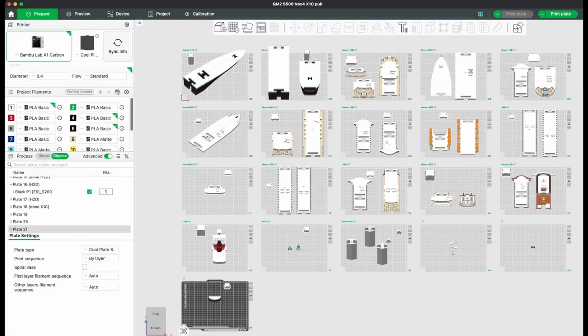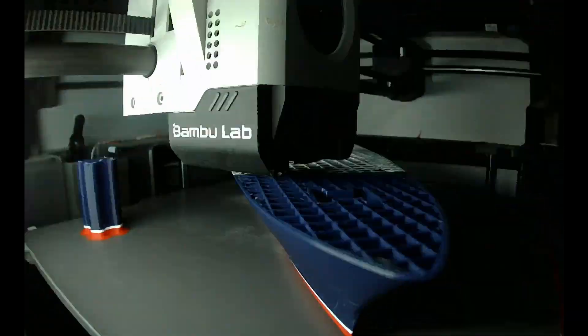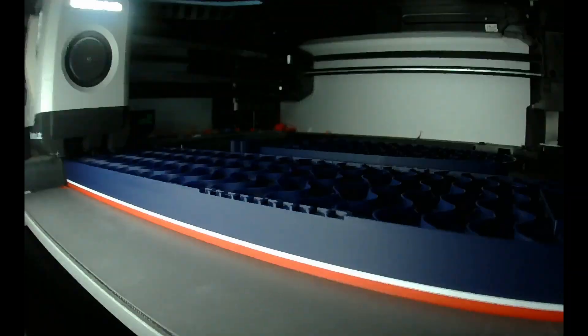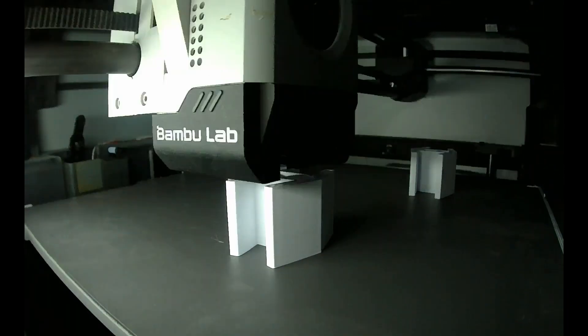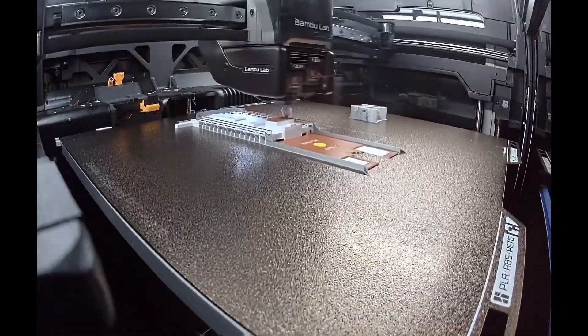I then sliced up the 3D model into sections so that it would fit on Bambu Lab X1C and H2D build plates. I printed the model mostly one deck at a time, to allow me to easily refine details without having to reprint the whole ship. Most prints took between 2 and 6 hours. The most colours used on each section was 6, with 11 colours in total.